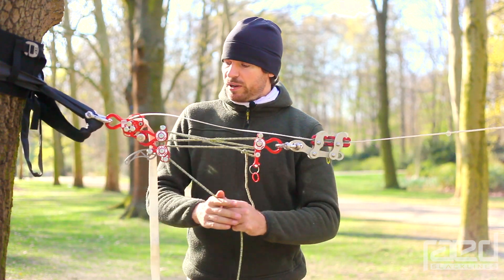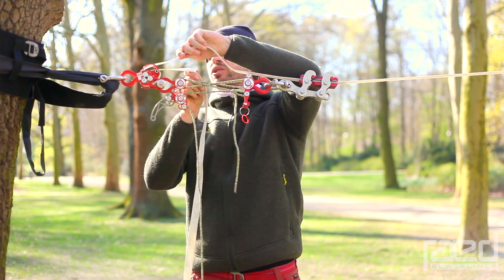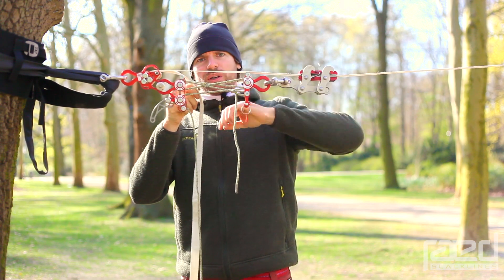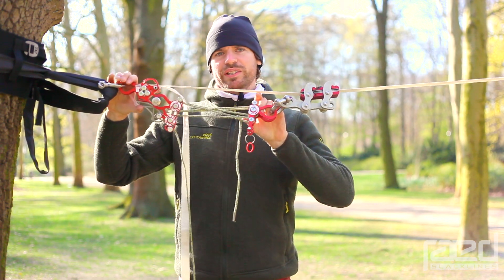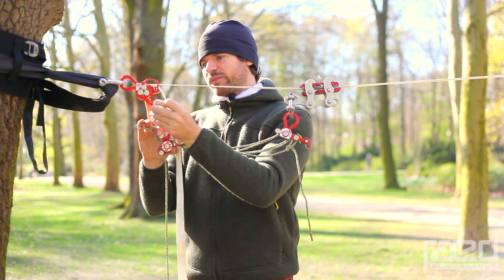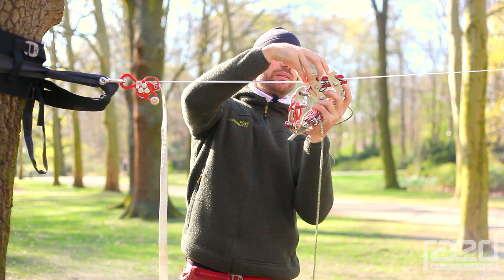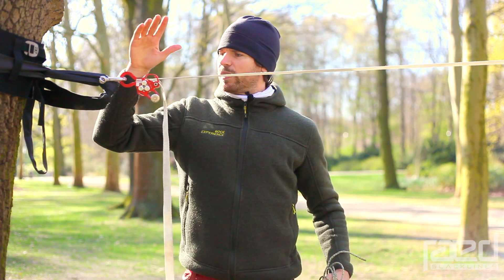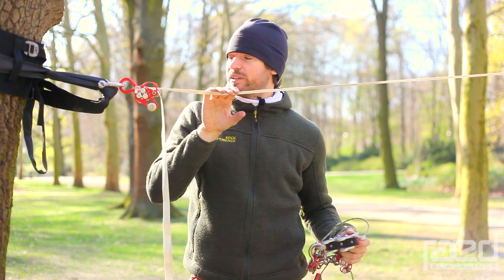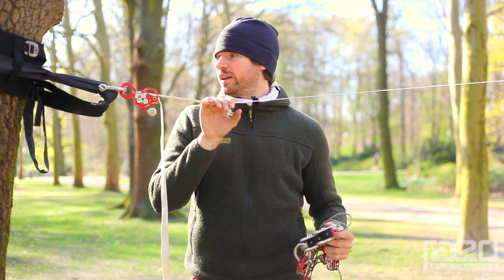So I will demonstrate this for you. I start tensioning the line and as you can see all I need to do now is pretension the webbing as usual into the web lock. Now I can release the pulleys, undo this push pin, and take off all my tensioning gear. All that stays left is a really clean and lightweight setup. There's no additional weight from the pulleys dangling around in the line and you have a really easy to walk line that's left.